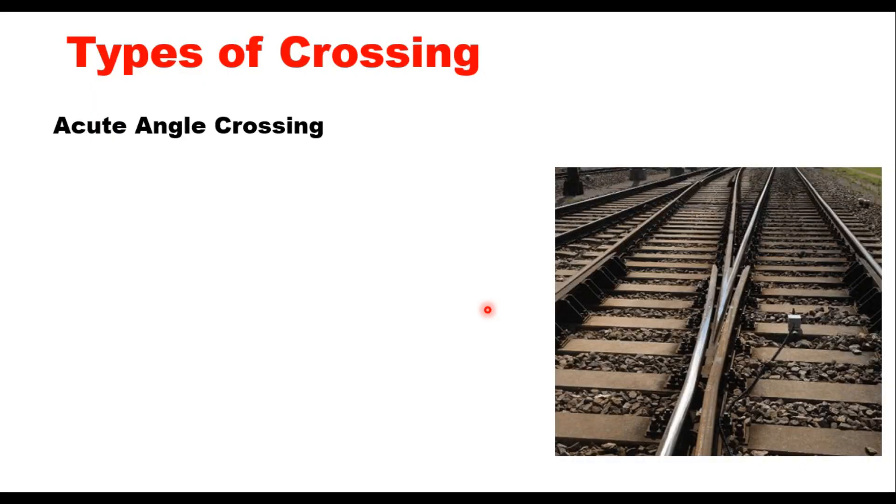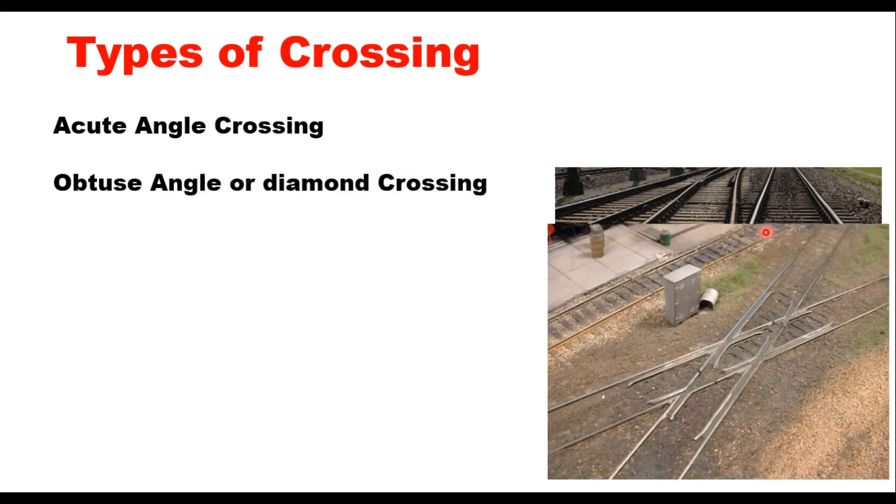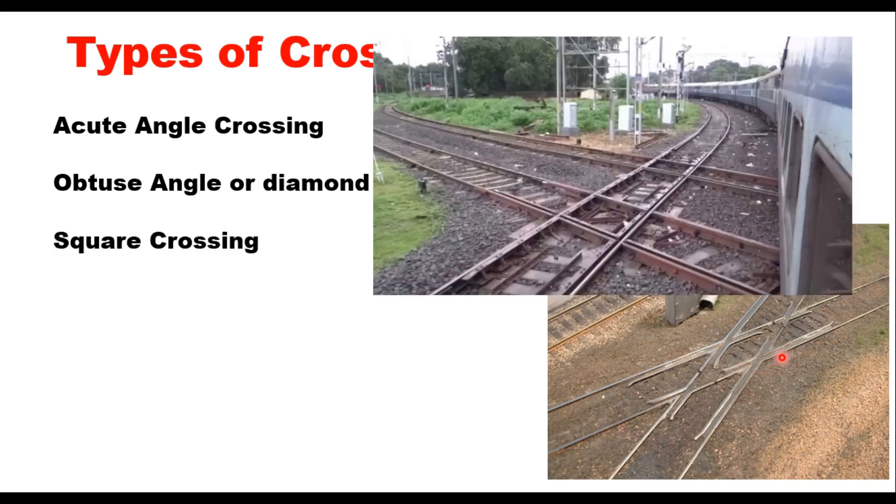A crossing may be of three types. First is an acute angle crossing, also called a V crossing, where the intersection of two gauge faces forms an acute angle — for example when a right rail crosses a left rail. Second is an obtuse angle crossing or diamond crossing, where two gauge faces meet at an obtuse angle, formed when a right rail crosses a similar right rail or a left rail crosses a left rail. Third is a square crossing, where two tracks cross each other at exactly 90 degrees; these are rarely used in actual practice.